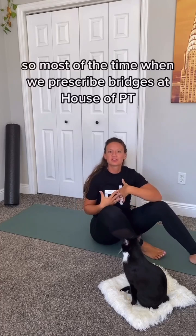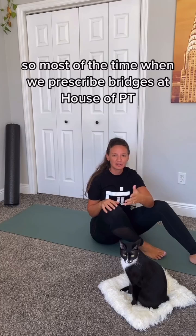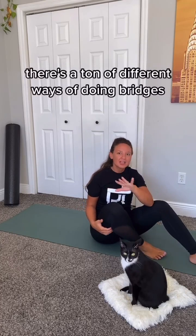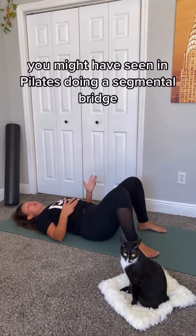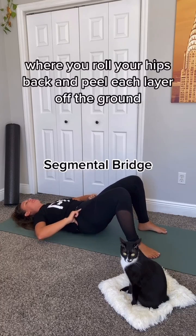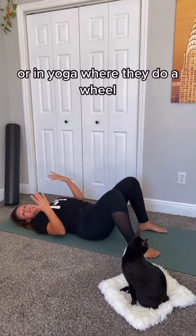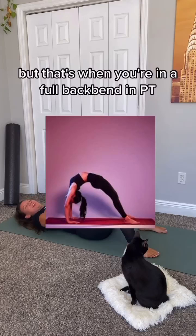Let's talk about the bridge. Most of the time when we prescribe bridges at House of PT, what we're referring to is a glute bridge. There are a ton of different ways of doing bridges — you might have seen in Pilates a segmental bridge where you roll your hips back and peel each layer off the ground, or in yoga where they do a wheel, which is a full backbend.